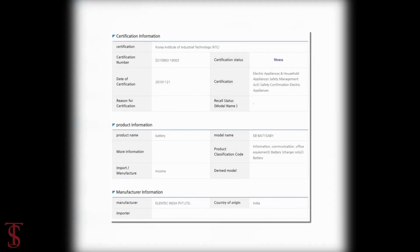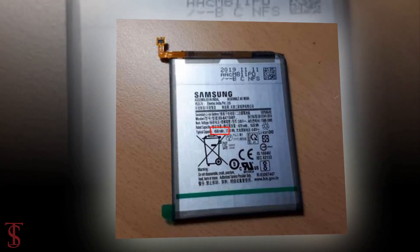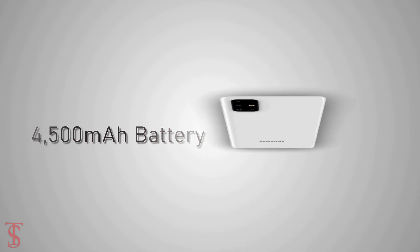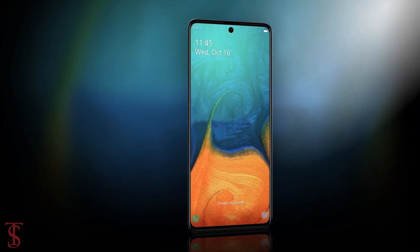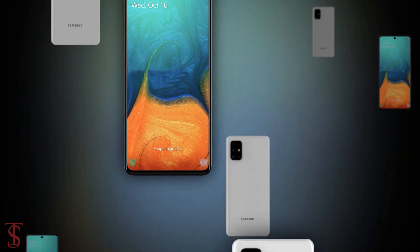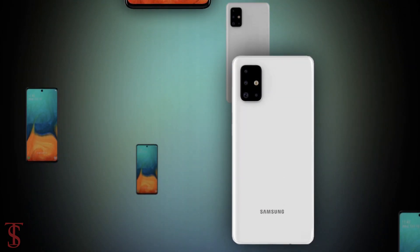Apart from this, a recent leak by Galaxy Club suggests the battery capacity of the Galaxy A71 will be 4500 mAh, and we expect the phone might support fast charging. Regarding the release date, Samsung is expected to launch the Galaxy A71 along with other Galaxy A series smartphones by early 2020.